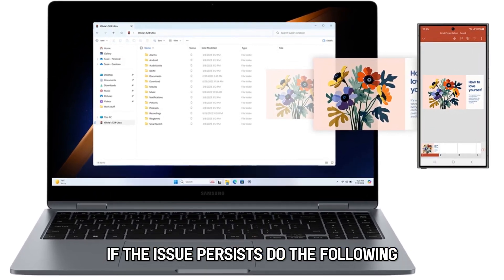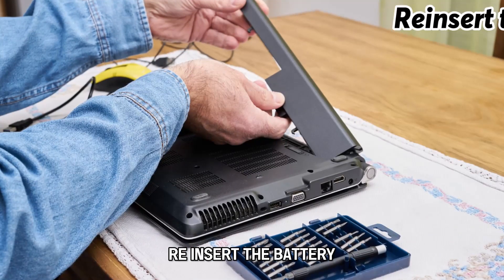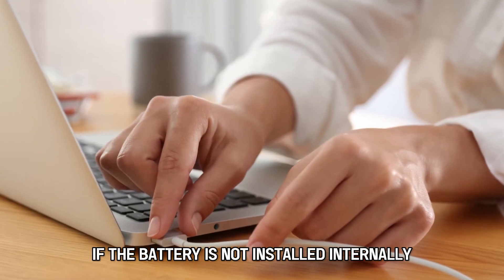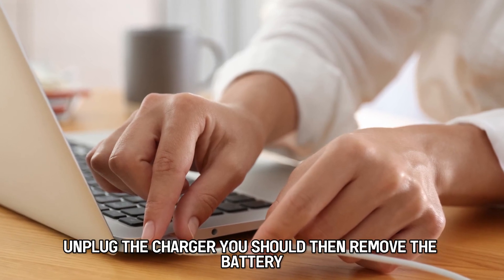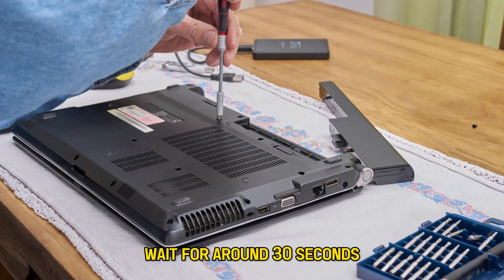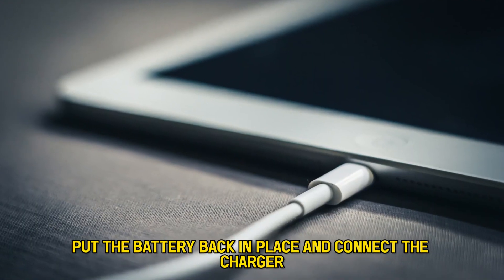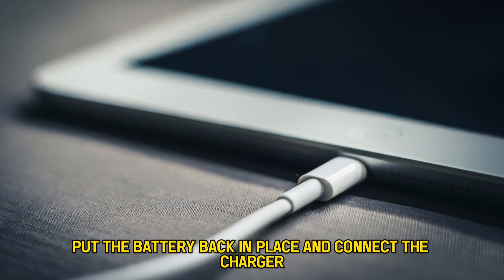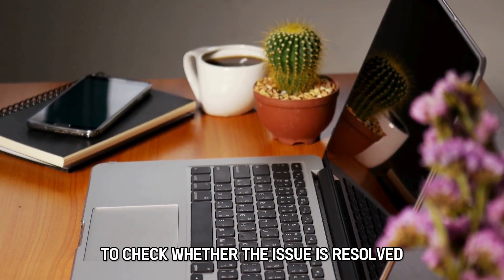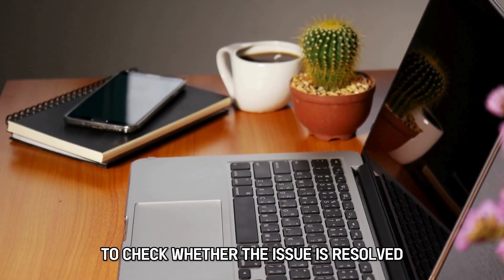If the issue persists, re-insert the battery. If the battery is not installed internally, unplug the charger, then remove the battery. Wait for around 30 seconds, put the battery back in place, and connect the charger. Give it a minute and then turn on the computer to check whether the issue is resolved.